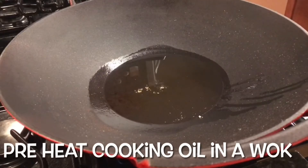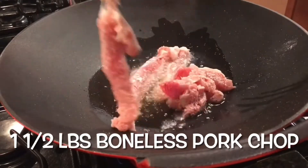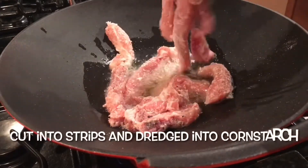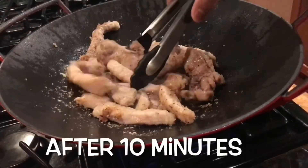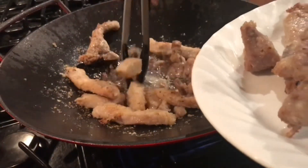Let's start by preheating one cup of cooking oil. After that we will add strips of pork chop that I coated with one half cup of cornstarch seasoned with salt and pepper. We will fry this until it is brown, about 10 minutes. After 10 minutes, remove your pork chop strips.